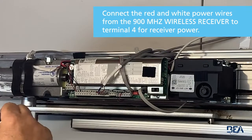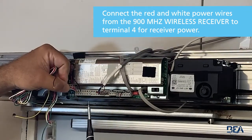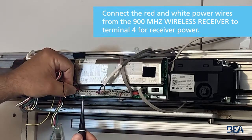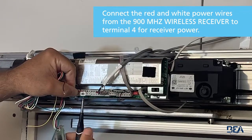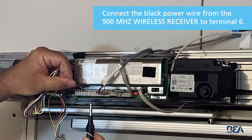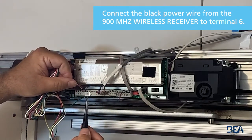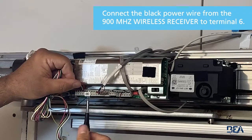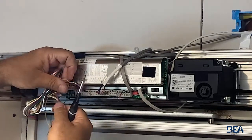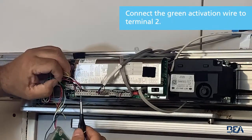Now all we need to do is put our receiver in. We'll utilize terminal 4 for 24 volts for our receiver power, terminal 6 for 0 volts, and we'll go to terminal 2 for our signal to open, which is our green wire.